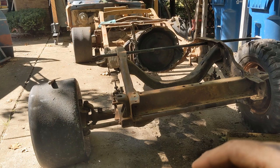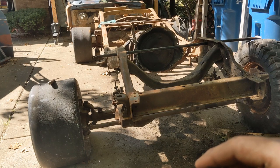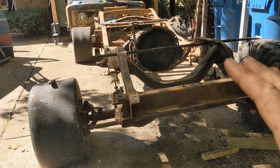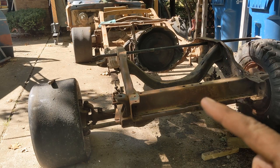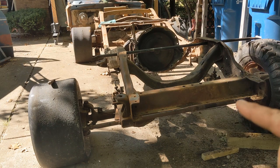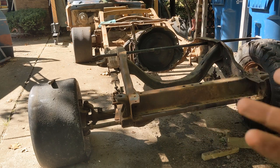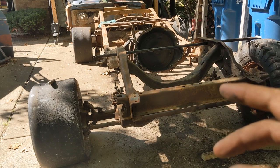You can buy a car rotisserie, but they're expensive. They start at probably about $2,000 and go up from there. They're also designed to hold an entire unibody car. This frame is much lighter and not near as big — not near as wide. So I don't need anything quite so heavy-duty, and because I am the way I am, I want to build it myself.